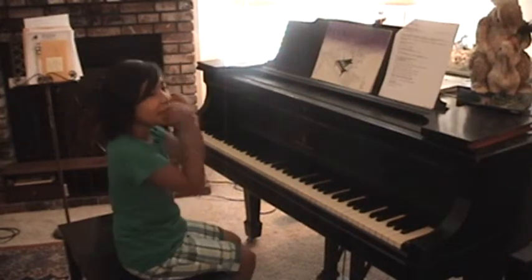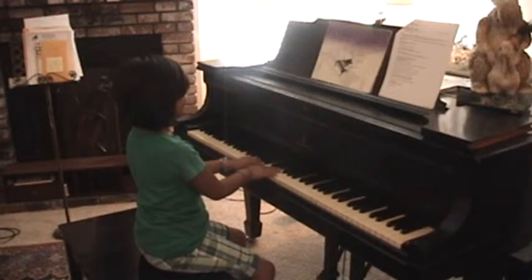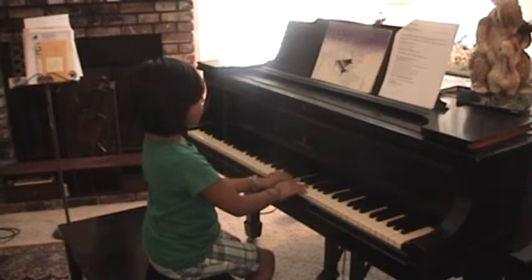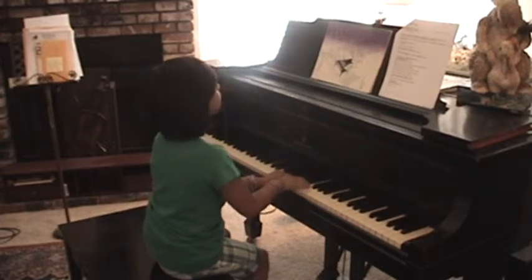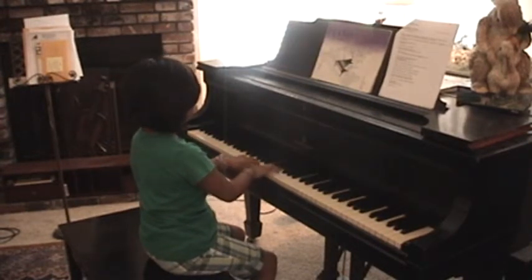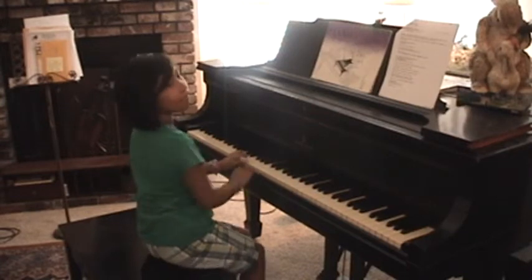Fantastic! Can you play by yourself now? Okay, all right. One, two, three — big. Oh, fabulous!